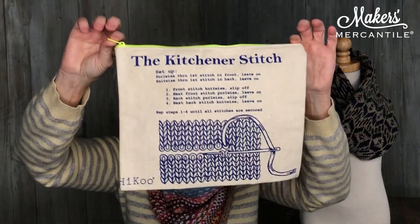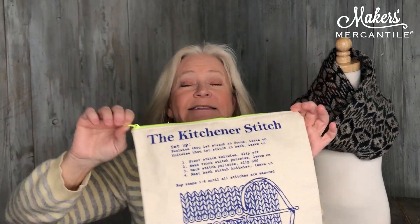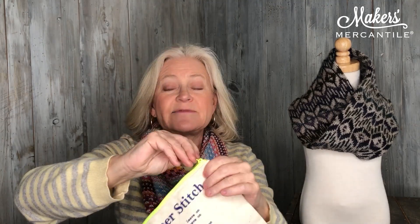Now, if you are the kind of person who forgets how to do Kitchener stitch on a regular basis — and I think a lot of us do because you don't do it all the time — we have something for you. Look at this great little bag. It says Kitchener stitch on it and it has the instructions on how to do Kitchener stitch. It has a great neon zipper, it's made out of cotton canvas. We're putting this on sale through Sunday night as well for 20% off, so that when you're finished you can actually finish it off with the Kitchener stitch without having to go on YouTube.